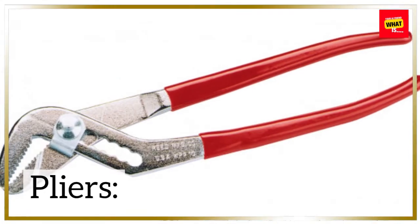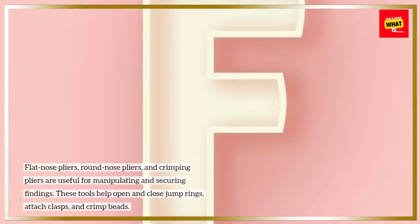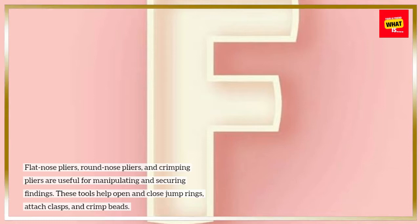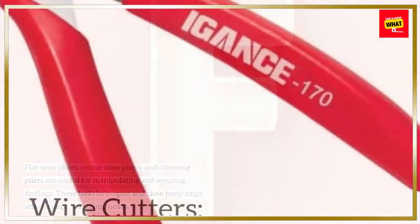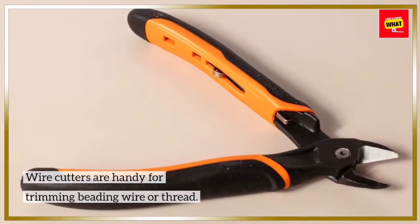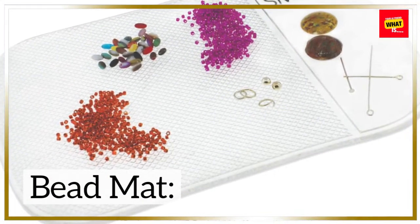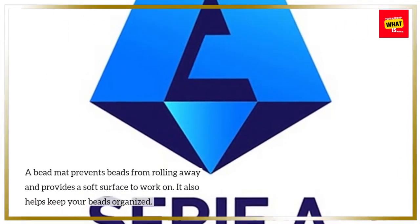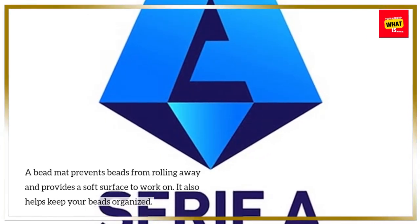Pliers: Flat nose pliers, round nose pliers, and crimping pliers are useful for manipulating and securing findings. These tools help open and close jump rings, attach clasps, and crimp beads. Wire cutters are handy for trimming beading wire or thread. A bead mat prevents beads from rolling away, provides a soft surface to work on, and helps keep your beads organized.